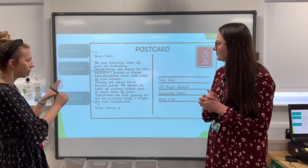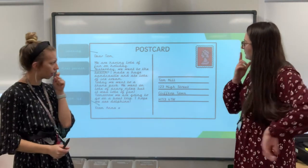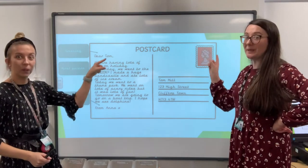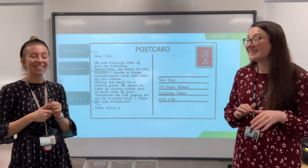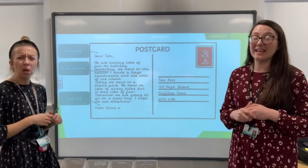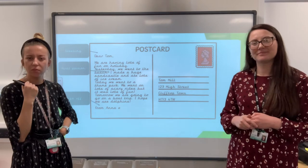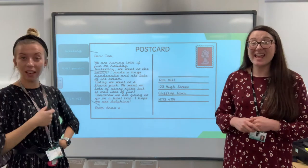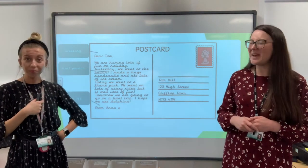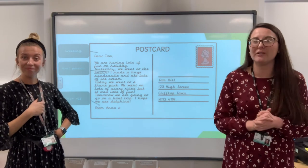Shall we move across to the other side now? What can we see over this side, guys — right in that top corner? A stamp. Yes, it's a stamp. What's a stamp for? It helps the postman with delivery. Absolutely — that's how you pay for them to deliver it. You pay for your stamp and then it will get to its destination. So there's a space to write about your holiday on this half, and on the other side, there's something different.